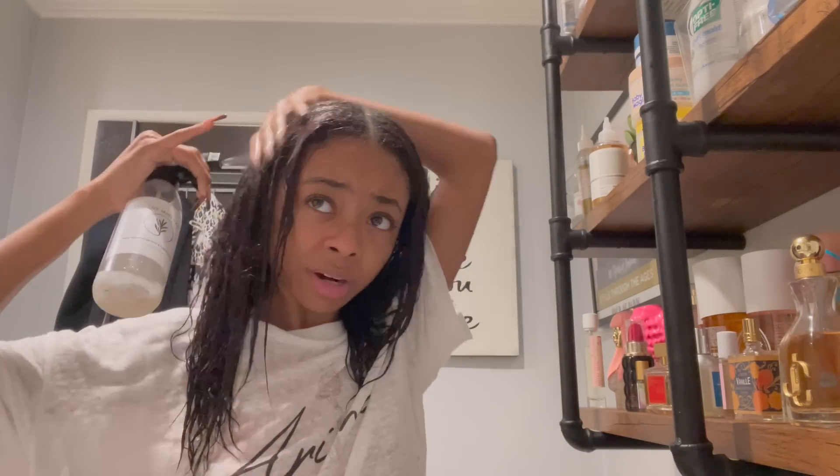I'm going in with this rosemary mint hair mix — I'm almost out but I have another bottle in my fridge. I've been using this for a while; I'm not paid to say this. It's from a brand called Chups Collection, and I believe it's a Black woman who makes these products. Rosemary water is really good for your hair. I drench my hair with it.